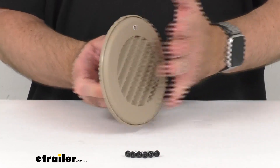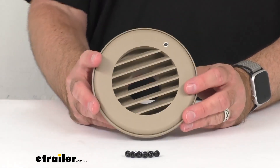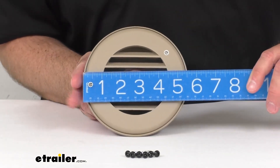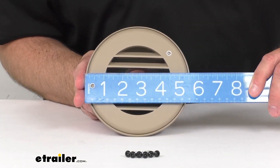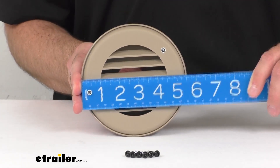This is made here in the USA of a durable plastic construction that's rated for heating, but it can also be used as a cooling vent. And the overall diameter end-to-end looks like we're sitting pretty close to five and a half inches there.